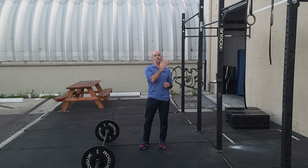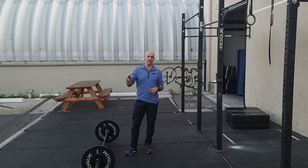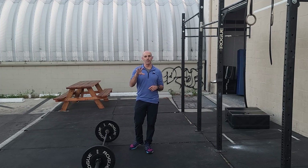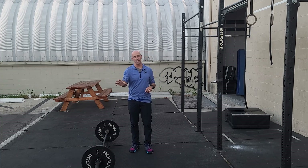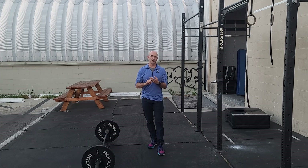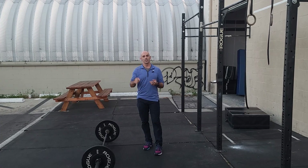When they finish a round of Cindy, one person rotates onto the skier, the person on the skier rotates to Cindy, and those two people do synchro again. You continue to rotate through those positions — every person will do two rounds of Cindy before they get back to the skier. You just keep moving through. This takes a little bit of communication; it's a fun way of switching up your pacing and relying on other people.